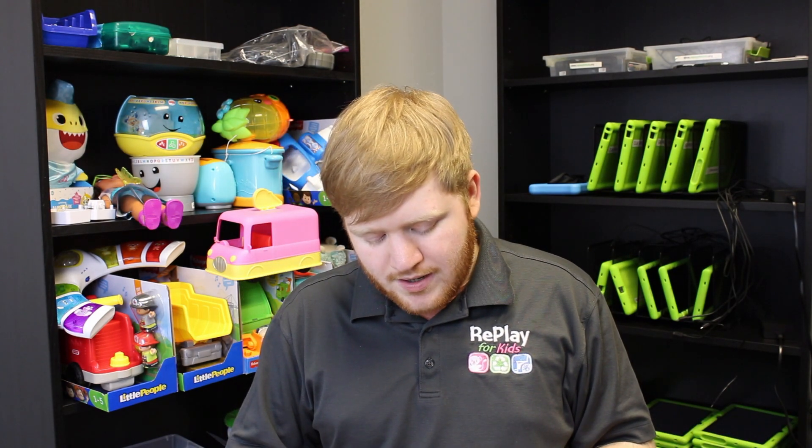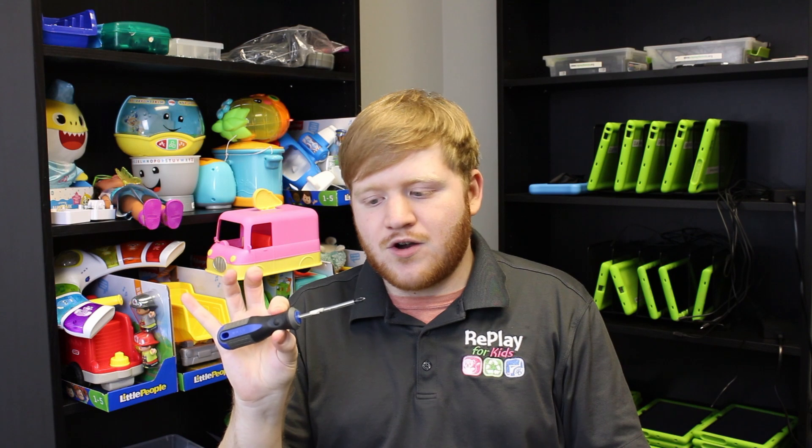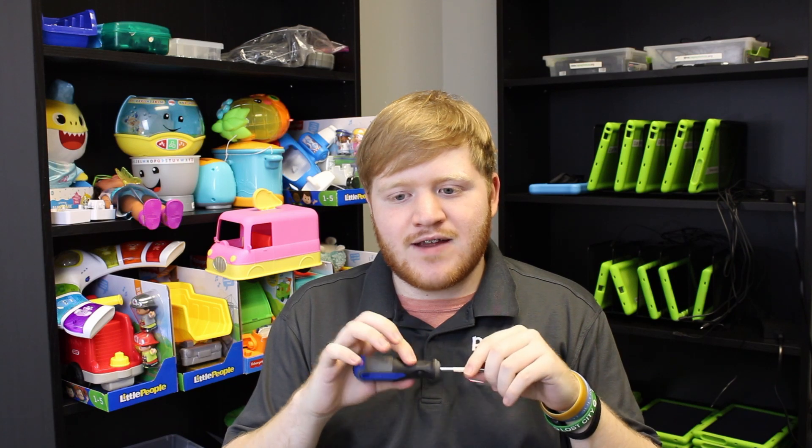The screws you will be dealing with today are Phillips. This is a larger Phillips — it's the blue or flame handle one if you are using the volunteer tool kit. If not, it's just a wider Phillips head, fairly large, standard size. If you have too small a screwdriver you might strip the screws. Just make sure you have a larger width Phillips head.